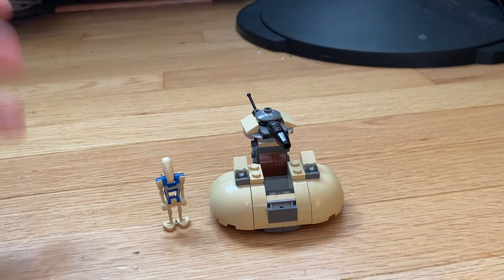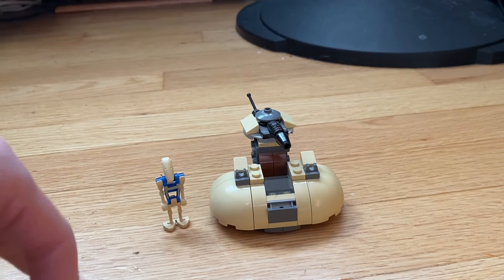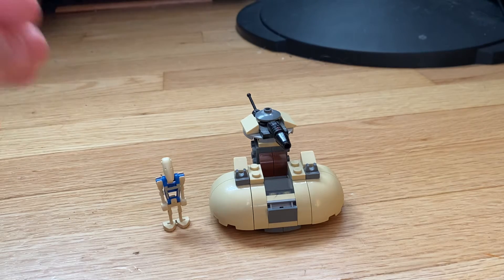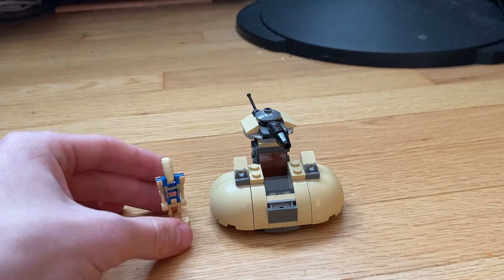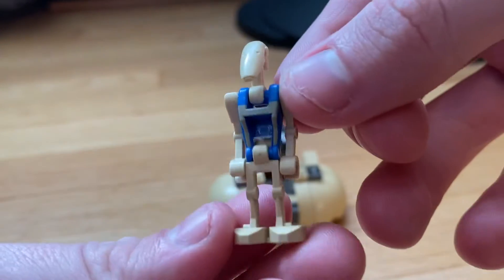What's going on guys, today we're going to be reviewing the LEGO Star Wars Micro Fighter Series One Armored Assault Tank, set 75029. It has 95 pieces and it retailed for 10 bucks. You can just call it a LEGO AAT Micro Fighter. You get one minifigure.